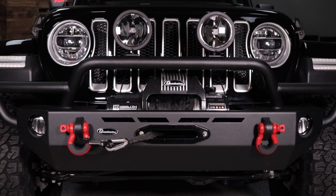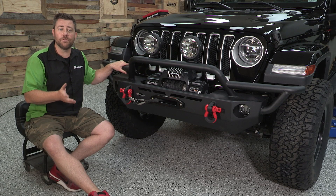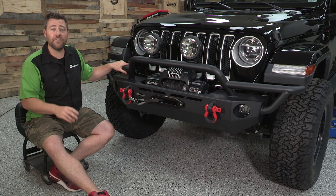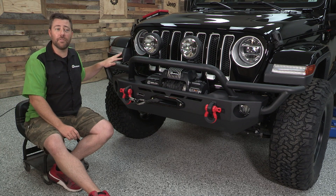It's finished in a two stage process that first e-coats the bumper giving it additional corrosion resistance, and then finished off in a lightly textured black powder coat that matches some of the finishes found on your Wrangler from the factory.